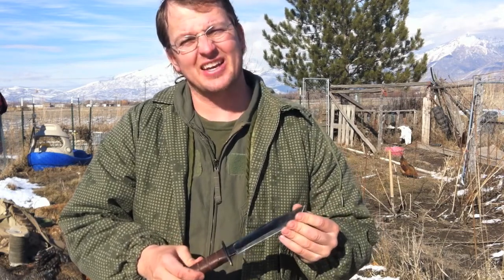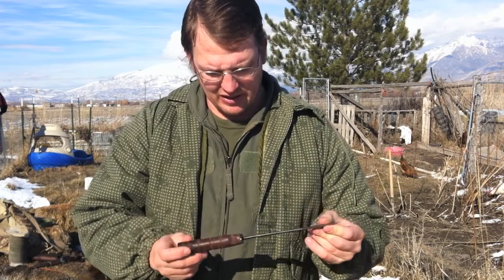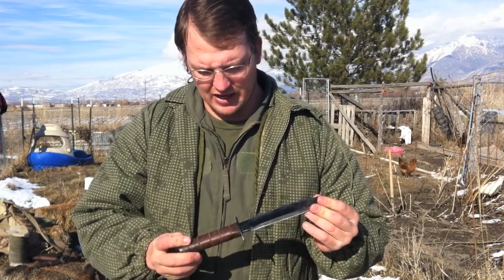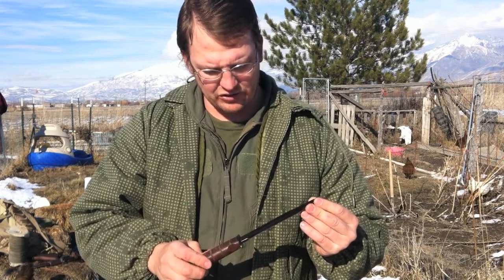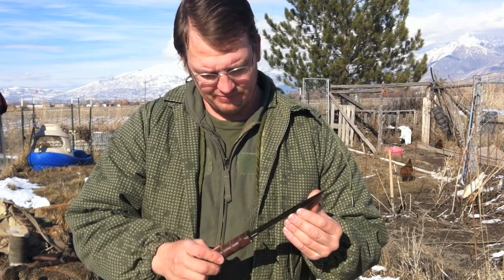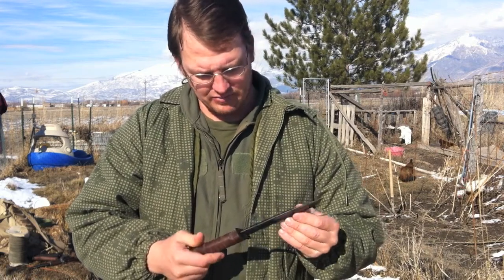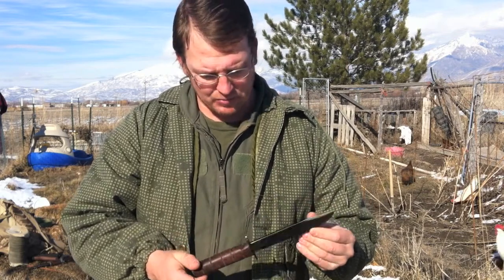The one they sell at the PX is about 35 to 40 bucks. This one I think was 60 to 70 dollars, and for most field craft uses you want something that's going to keep a good edge. There's better and obviously way worse than this, but I'd give this one a pretty good thumbs up for going out in the field.